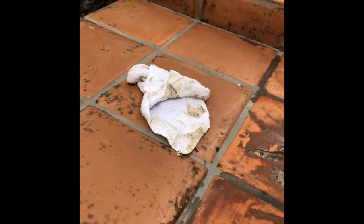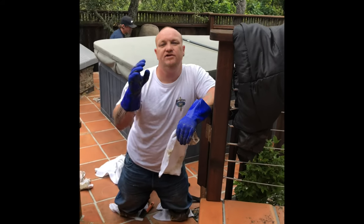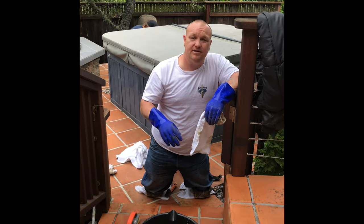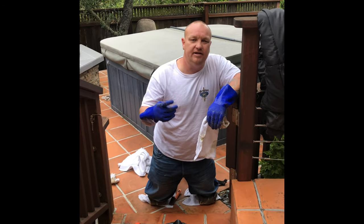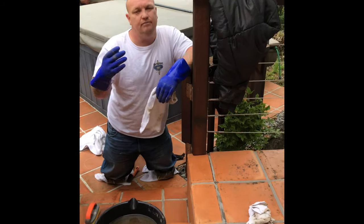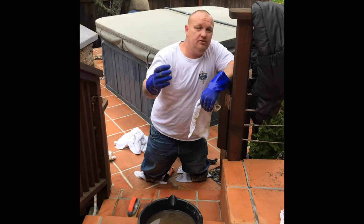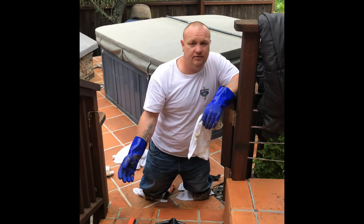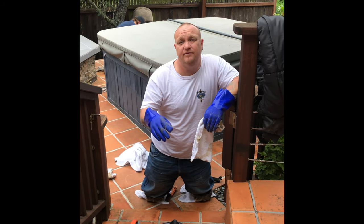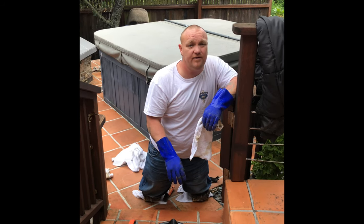A word of advice: don't use shiny topical coating sealers outside. I don't care if it's water-based, lacquer-based — don't put this stuff outside. It's slippery, it traps in mold, it peels, it turns white. I've never seen it hold up outside — it's way too much maintenance. I do have clients who have me redo it and come back every five years, but not everyone can afford to strip it every five years. I'd switch over to penetrating sealers — don't use the shiny stuff outside.